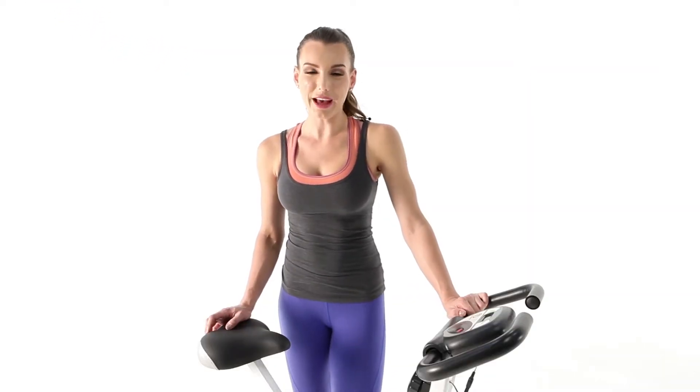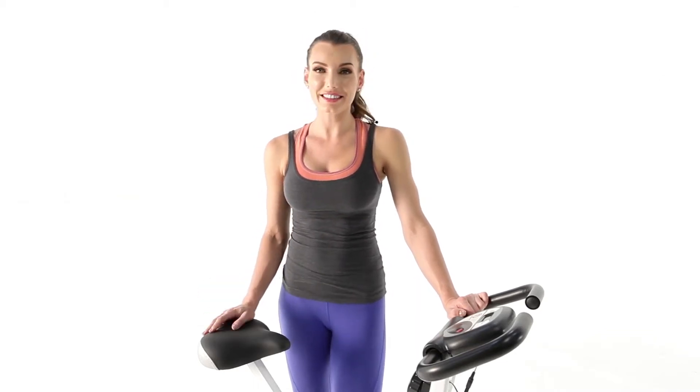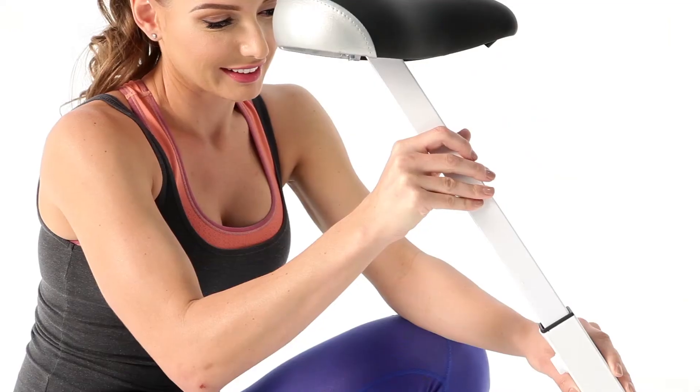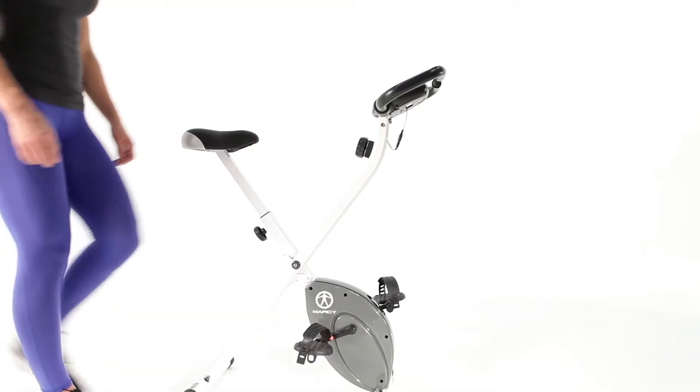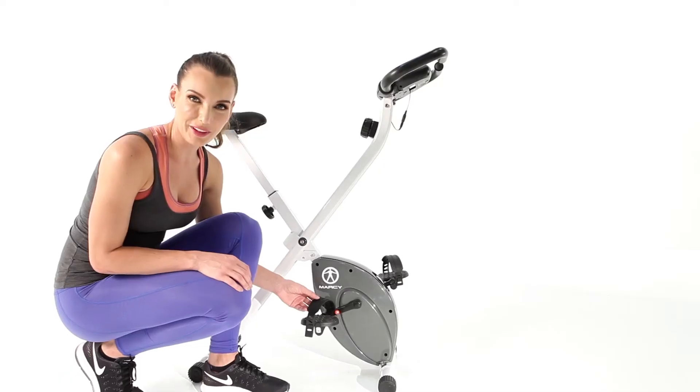The adjustable seat and pedals make sure we're comfortable as we ride the bike. Depending on your height, you are going to want to adjust the seat distance from the pedals. For our pedals, we'll snap the strap to fit comfortably around our foot.